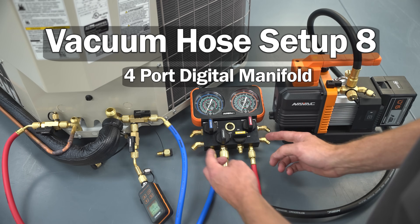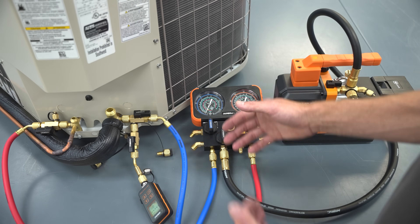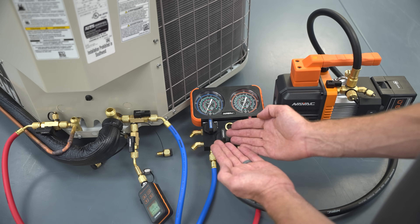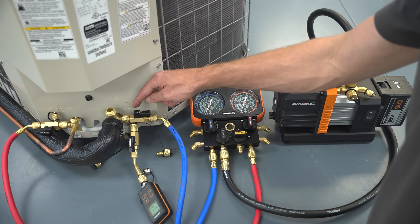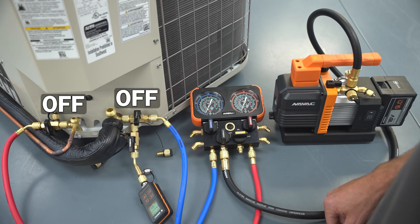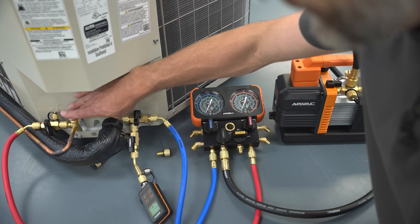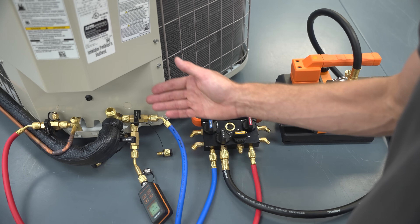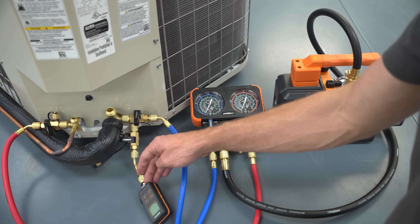This is vacuum hose setup number eight: still including the four-port manifold with a single hose to the vacuum pump, but now adding a third valve core removal tool. Really, you're only using the four-port manifold as a T or Y fitting — you could totally replace it with a Y to reduce restrictions and leak possibilities. After pulling down to 100 or 200 microns, shut the manifold valves and read your standing vacuum test level. Right before breaking the vacuum at the service valves, shut the third VCRT — this gives you a true standing vacuum test reading and protects the gauge from contamination.